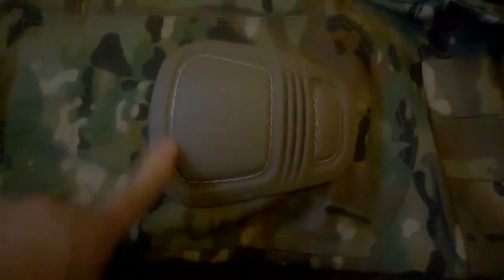I just bought these multicam pants and I want to show how to put the knee pads inside. I don't have a full pocket or anything, so let me show you how I did it.